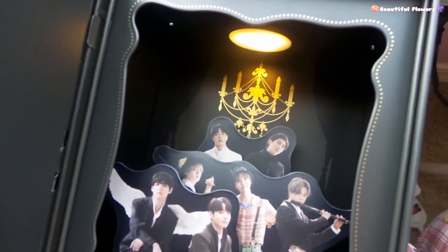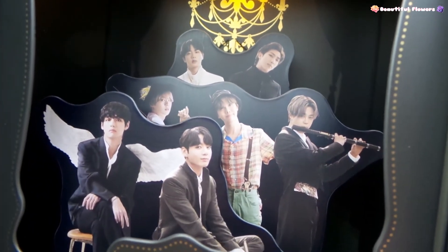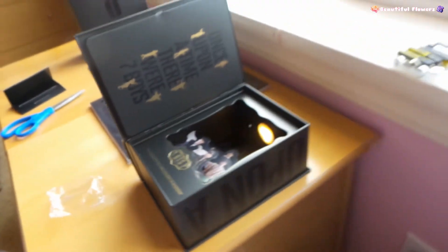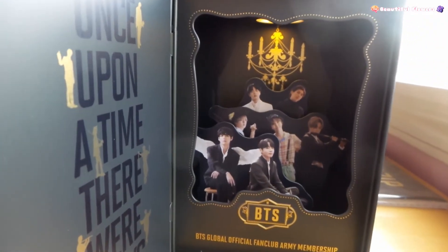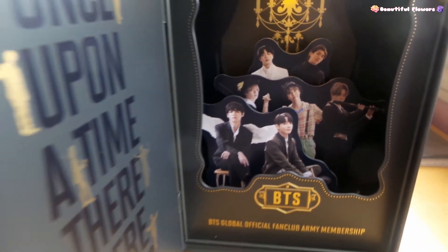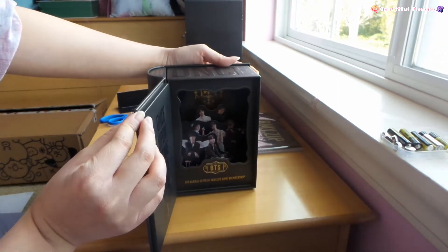Oh my gosh - oh my gosh, that is beautiful! So the members you can see - Namjoon right there, Jin, Yoongi, Hoseok, Jimin, Taehyung, Jungkook. Look at that - this is amazing, right? This is a beautiful box. So this is what it's supposed to look like - it looks so cool. And you just close it up and then open it back. That's crazy - ta-da!